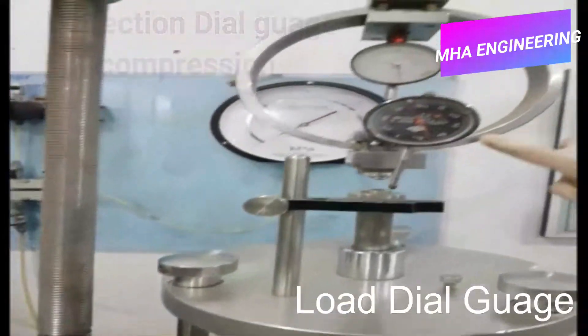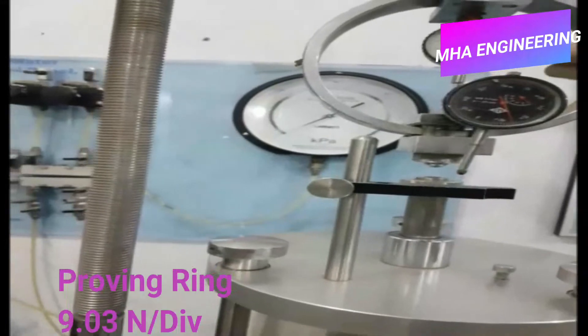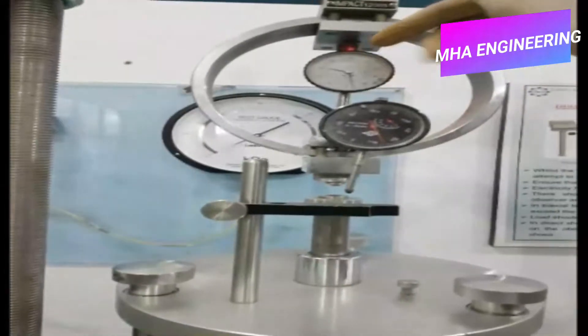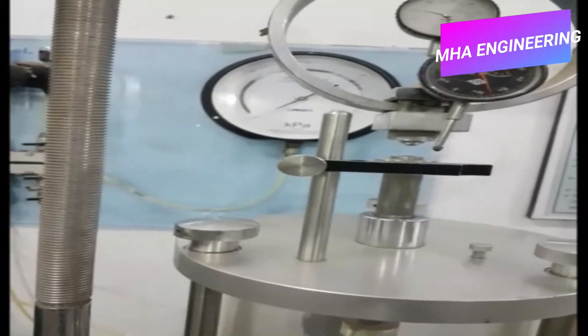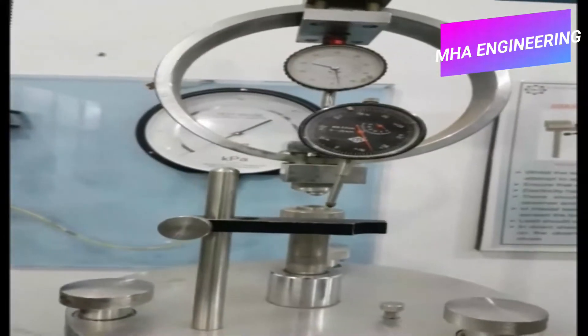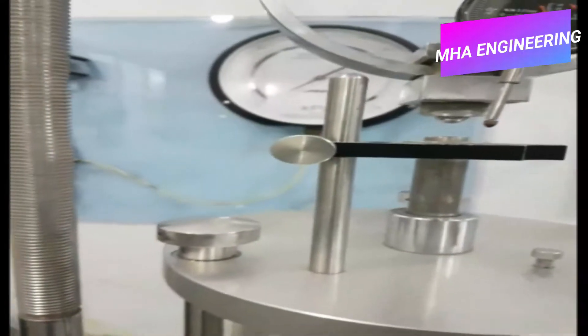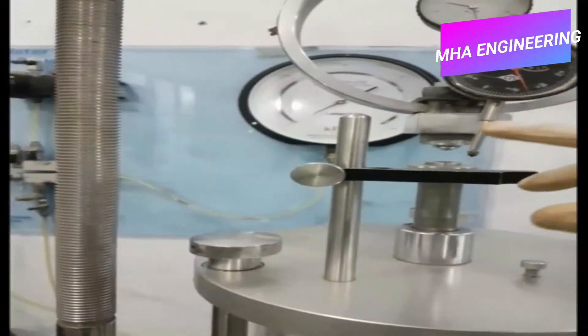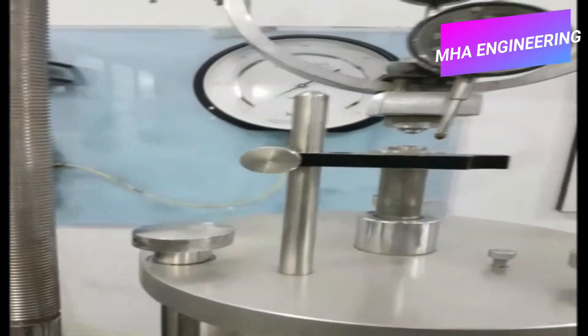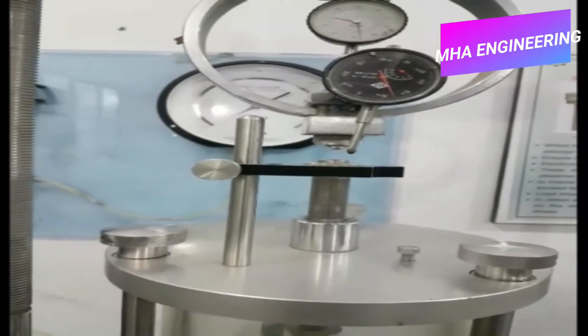Over here, as you can see, this is a proving ring — its constant is 9.03 newtons per division, meaning whatever number of values you get on the load dial gauge, say for instance it's 10, then that will equal 90.3 newtons. As for the deflection dial gauge, its least count is 0.01 millimeters, which means if you get a reading of 100, you multiply by 0.01, meaning there has been 1 millimeter of settlement.